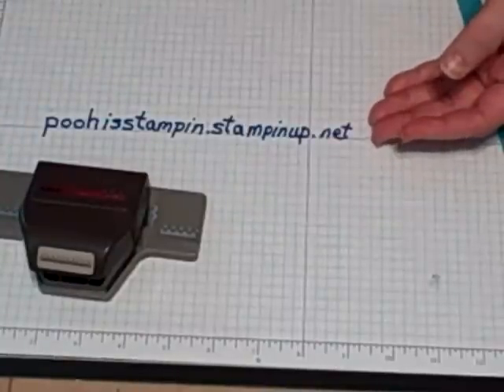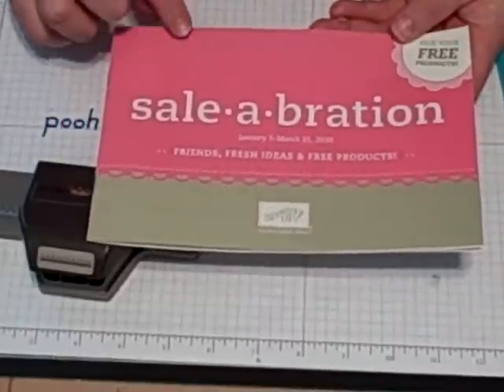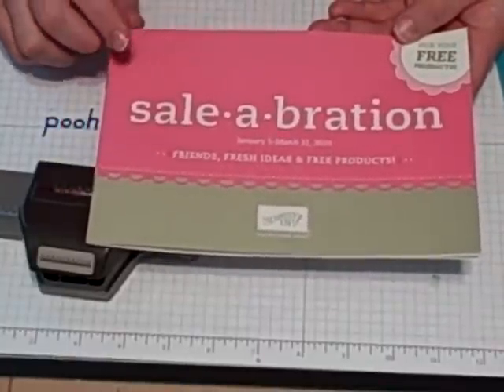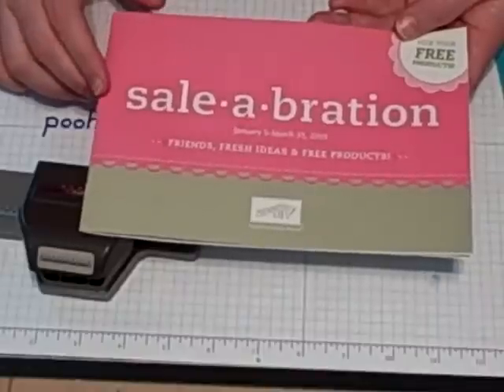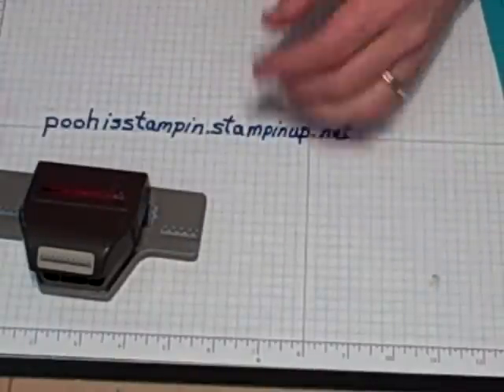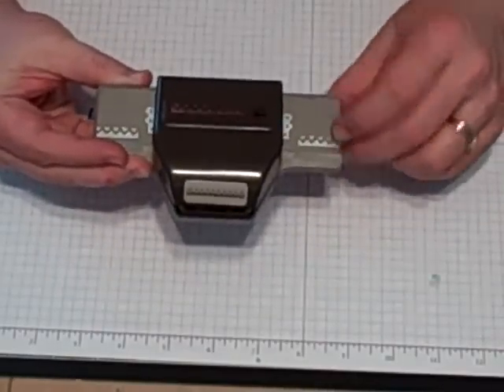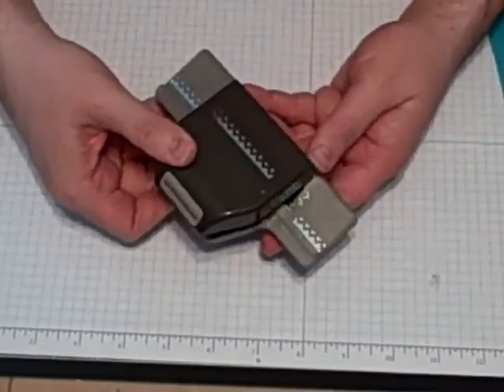We are in our celebration period right now, which means that you can get anything in this book plus another list of things from the big book for free for every $50 in purchase that you make. Today we're going to be using the Pinking Hearts Border Punch. This is one of our new designs.